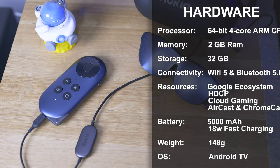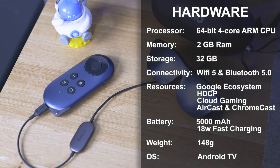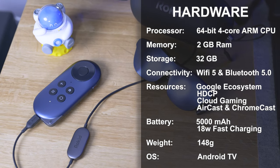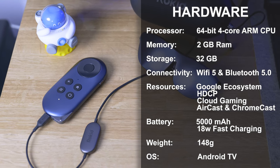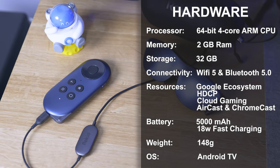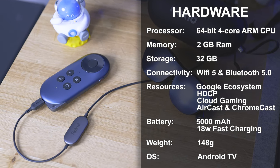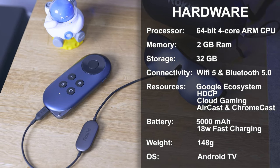Talking about the hardware specs of the Rocket Station, it's running on a 64-bit quad-core ARM CPU. I don't have specific details on it just yet, but it feels pretty snappy. It has 2 GB of RAM and 32 GB of storage for apps and videos if you want to store them offline. It supports Wi-Fi 5 and Bluetooth 5, and it has wireless cast so it can cast your phone screen via Chromecast. It has an integrated 5,000 mAh battery for up to 5 hours and supports fast charging up to 18 watts. It runs the Google Android TV operating system, supporting every app on the Play Store.